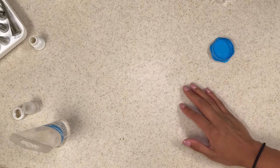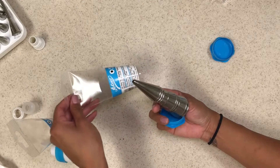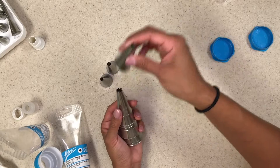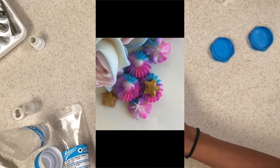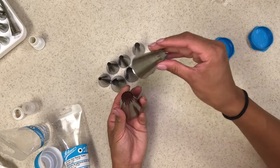Next is the fine star pastry tips, also Ateco — I'll link everything below. These are perfect for unicorn cakes because they give you that perfect little star texture. You just push it and it gives a perfect little texture for those small details.